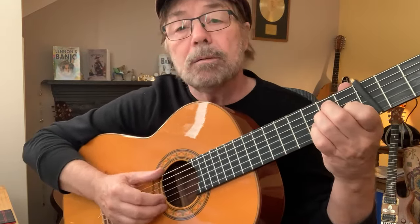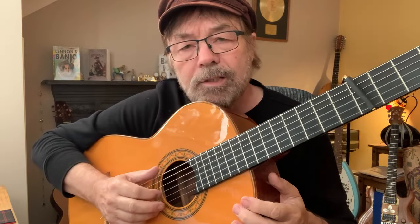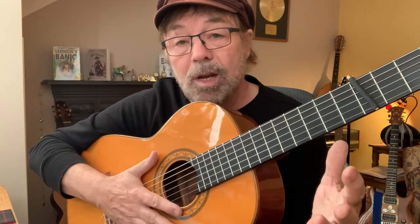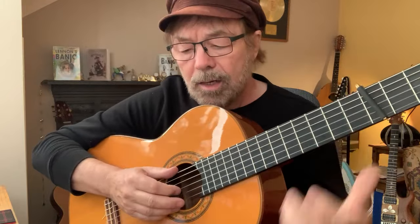We're going to use our thumb to play the bass string. We're going to use one finger — that's all — to play the riff. And when we put those two things together, something magical happens and it sounds really, really cool.